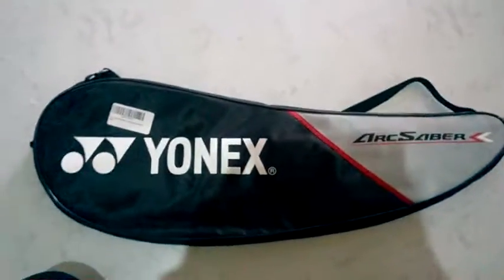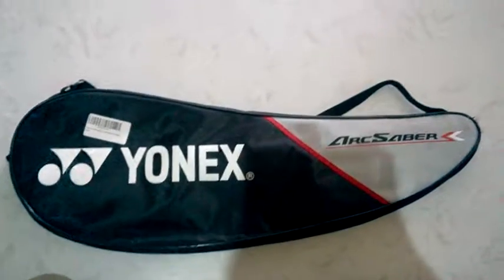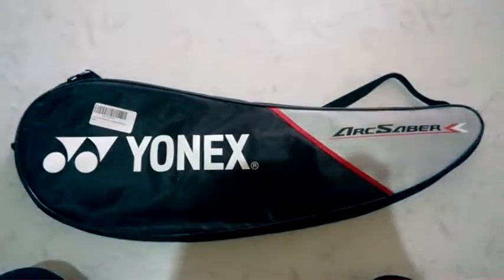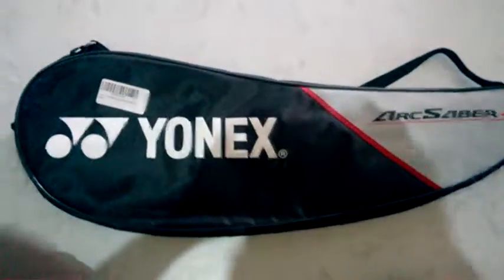A while ago I was going through YouTube and couldn't find any review for the UNIX Arcsaber D8, so I thought I should make one. Let's get to the chase — we are going to unbox the UNIX Arcsaber D8.